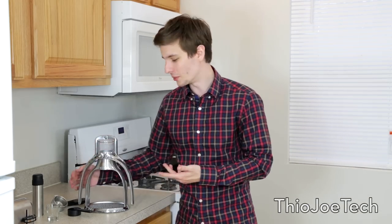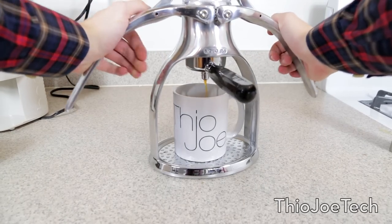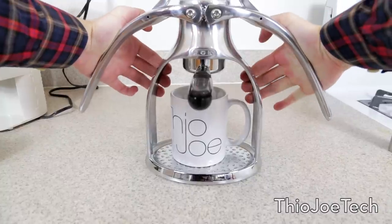I have to say it is really satisfying squeezing the arms down and then seeing a nice drip of espresso going into your glass — it looks really cool and tastes great too. Like I said, you want to grind your own beans so it's fresh. They say after about 30 minutes ground coffee starts to lose its flavor, so if you buy it at the store it's already lost its flavor weeks ago. I definitely recommend grinding your own beans, and if you do, make sure you get a burr grinder, not a blade grinder, because a burr grinder gives you a more consistent grind and is just better overall.